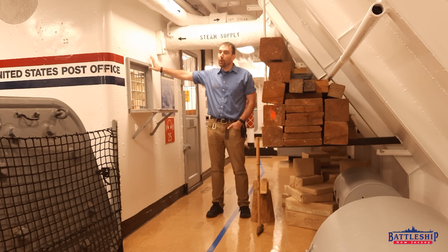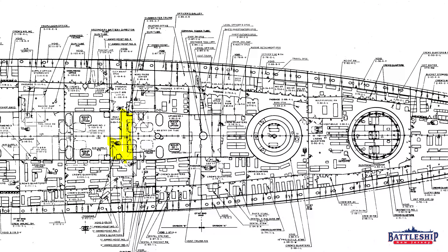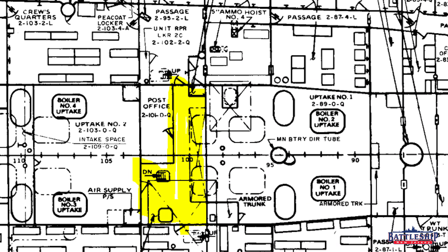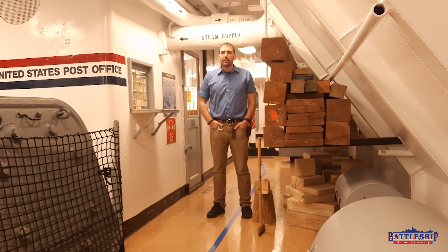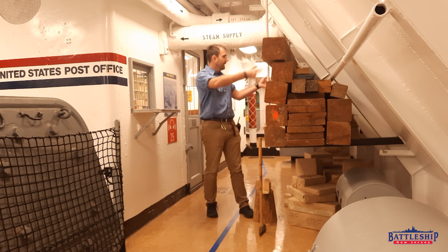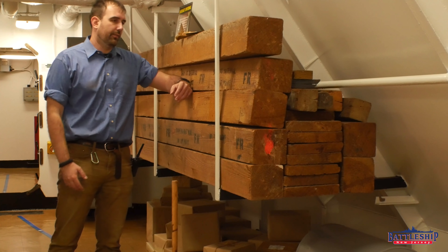We are outside the ship's post office right now, which is, if you're following from your booklet General Plans at Home, our bullseye says we are at 2-TAC-97, TAC-0, TAC-L. Something that does not show up on other Iowa-class battleships is this shoring timber rack right outside of the post office.